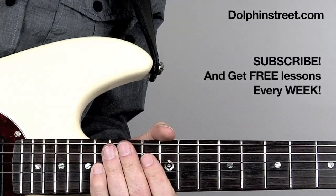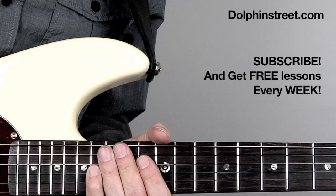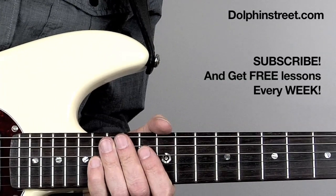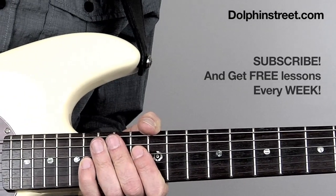You've learned a few things now. Go to my website dolphinstreet.com and sign up for my newsletter if you haven't done so, because then you'll get tons of free lessons and other free cool stuff for over a year, all for free. Thanks.